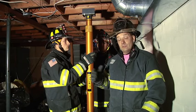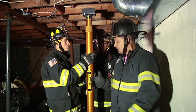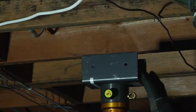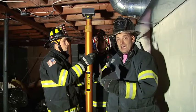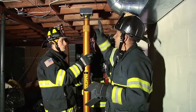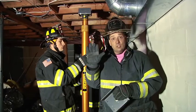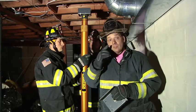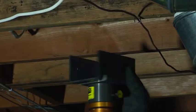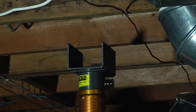A while back, I did one and I was using some rescue jacks. This time, I'm using a Paratek strut. What's nice about the Paratek strut is it actually has the column that will capture the actual floor joist. Depending on what size it is — if there are two of them sistered together or sometimes even three, depending on the type of construction — you might need the smaller version or the larger version.